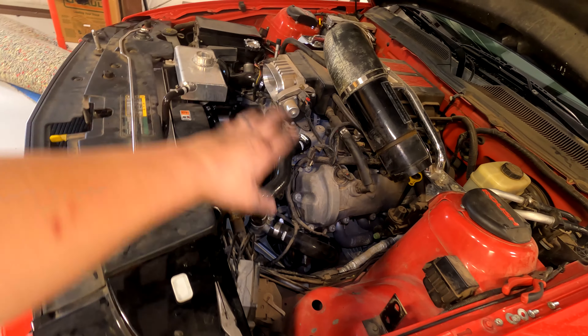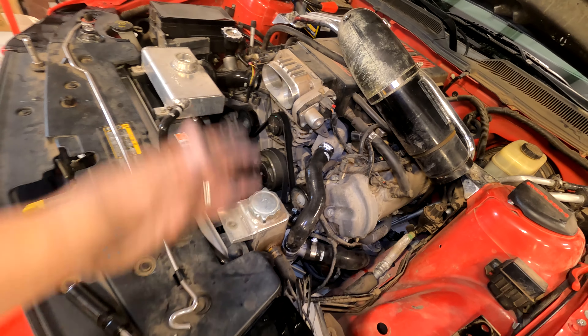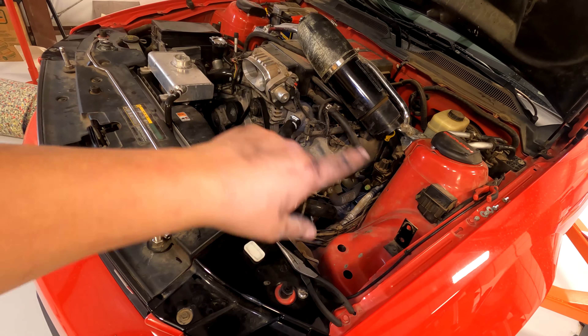Now everything's tight and this Mishimoto hose is in. What we're gonna do now is replace your air filter and all that stuff, then we'll get to filling, bleeding, and then we'll be done. Put your intake back together and I'll show you how to bleed this thing.